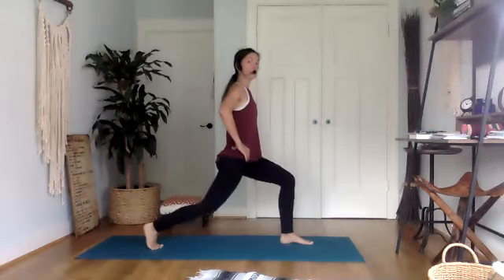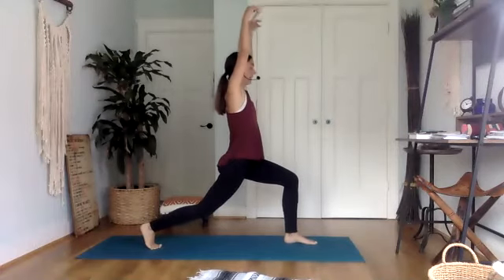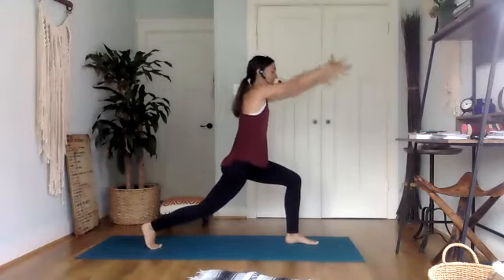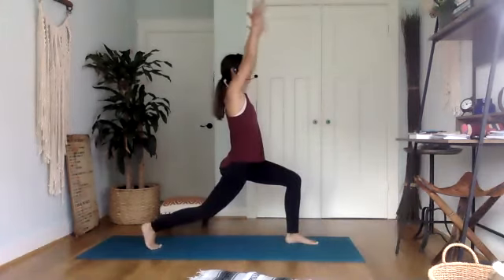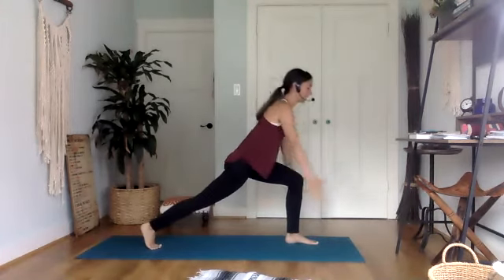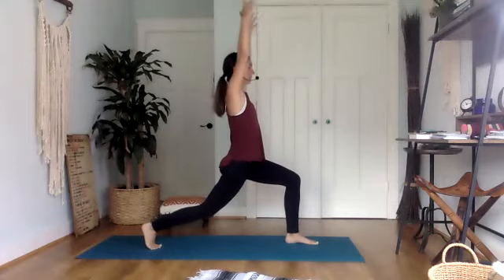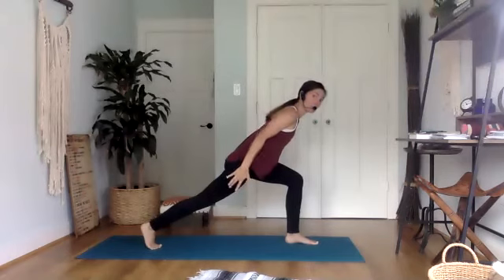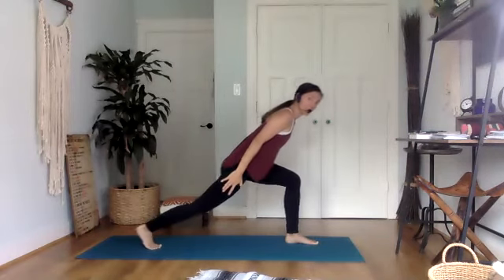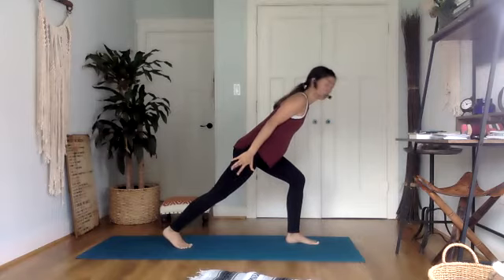Now lower down to your lunge, take your hands up, and on the exhale make this into a turbo lunge — reaching your hands back, coming into a diagonal. Inhale, lift up. Exhale, reach back. Inhale, lift up. Exhale, reach back. Stay here in your turbo lunge, maybe take a small step forward with your right foot. Find your focus, then fly up into warrior three. Keep those hips even, the crown of the head pointing forward, right heel pointing back. And then slowly make your way all the way back up to your right knee, hugging in. Then release.